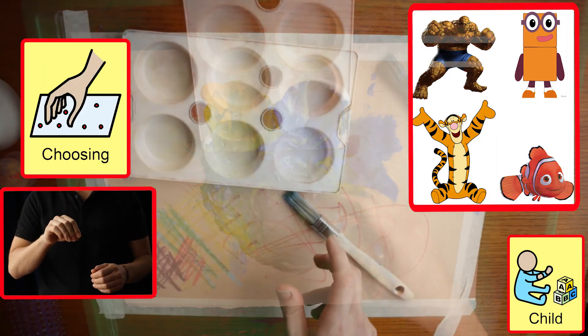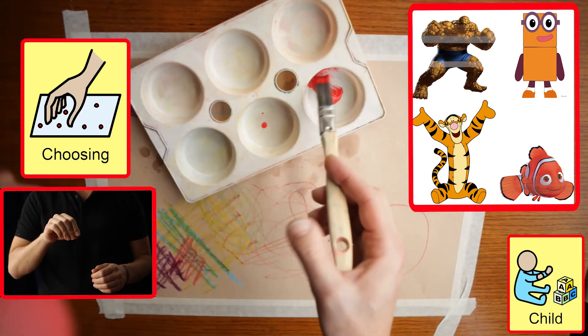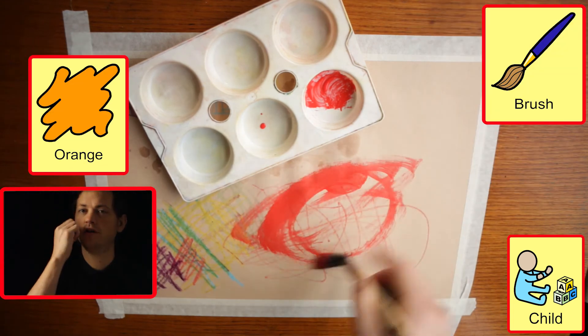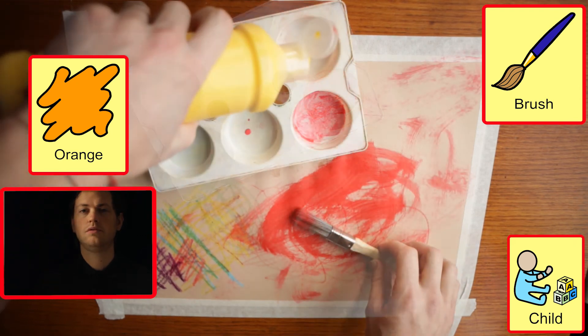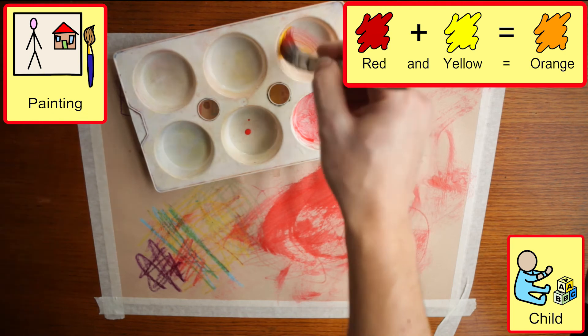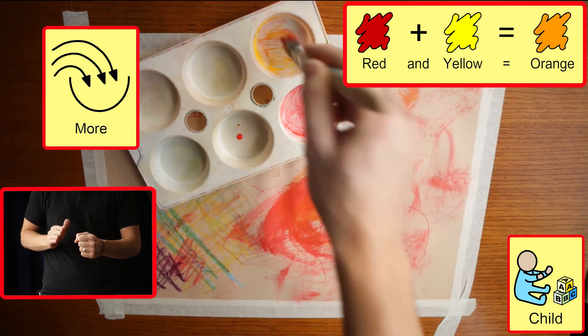Here, the student has chosen orange, the third of the secondary colours. We are making orange with red and yellow. To support highly interactive students, it is a good idea to only put small amounts of paint in the paint palette to encourage communication and asking for more.